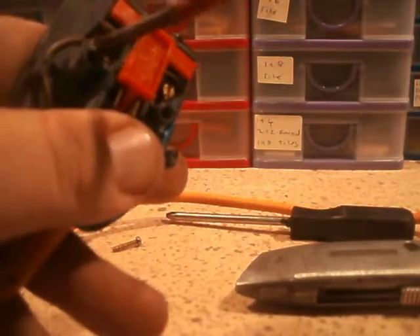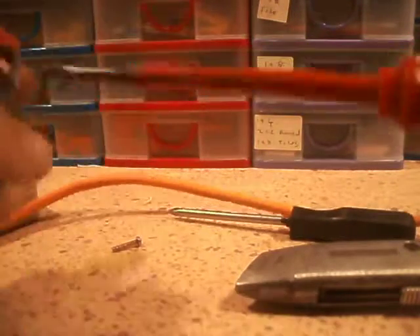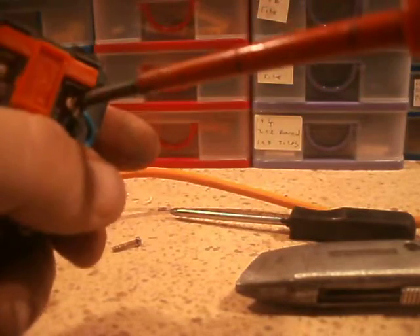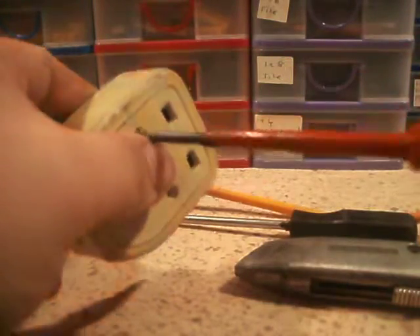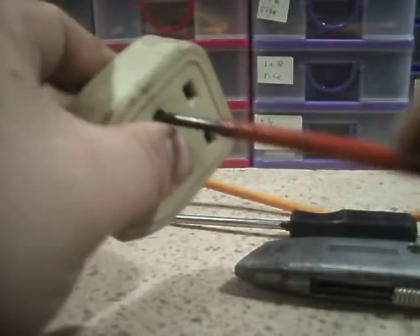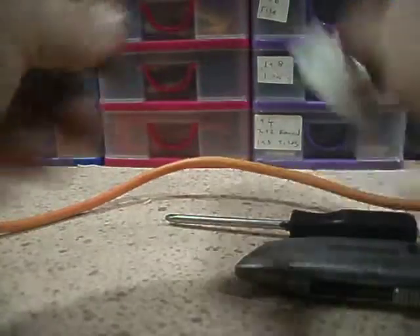Anyway, we're done. Just make sure the screws are tight. I need to get some new insulated screwdrivers - you can see this one's rather worn. I forgot to bring another plug through, and forgot the Christmas lights I'm going to use this on. I've put a plug through for the extension cord. I could even get away with putting a 3-amp fuse in this, as I'm only using it for low loads.